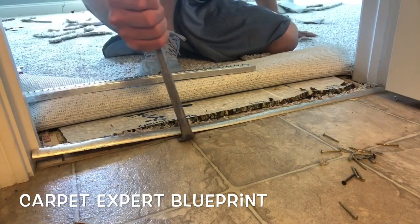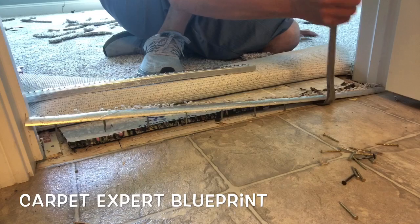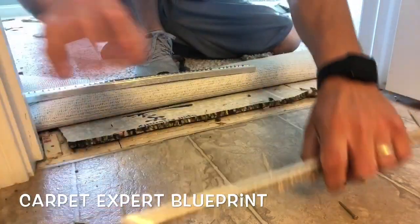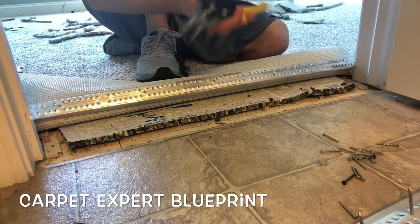We have sheet vinyl flooring on one side and new carpet installation on the other side. This is a bathroom floor and we're going to pull the old transition strip out. In many cases you could just open this up and redo it, but this particular client is redoing their whole house so we're going to go ahead and put everything new in across the board.